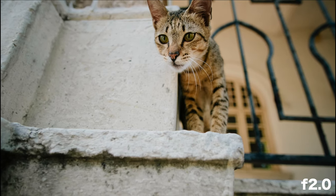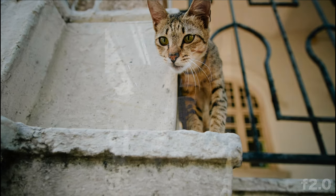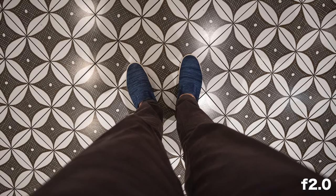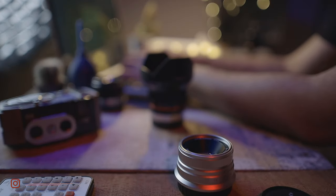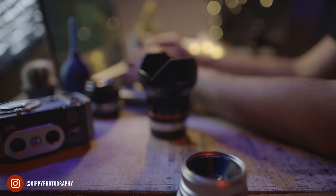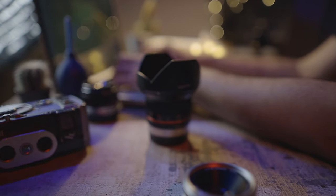All in all, I would definitely recommend this lens to anyone looking for a fast and affordable super wide-angle lens. To me it's a good compromise between being affordable and being bright, because super wide lenses with fast apertures used to be extremely expensive — but fortunately we're living in an age when you can find good quality glass that's still relatively affordable.